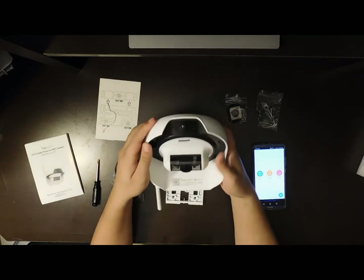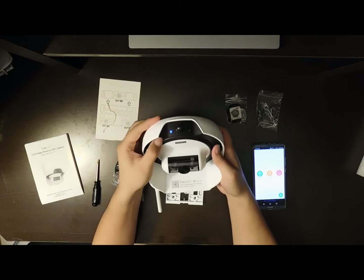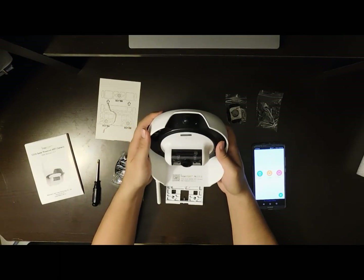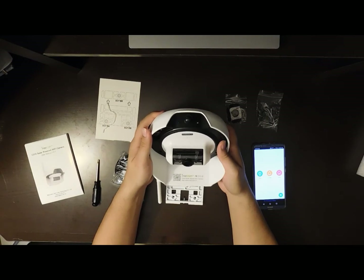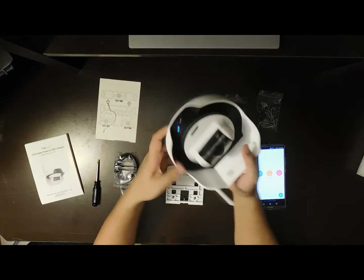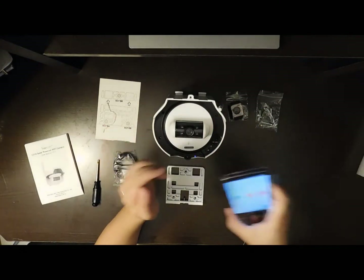In this case I'm going to press the Wi-Fi button for five seconds to reset it. Okay, now the blue light is blinking. Let's go to the app.